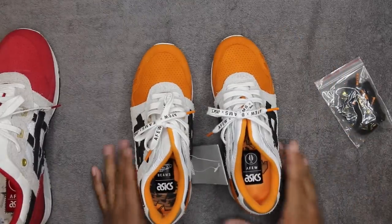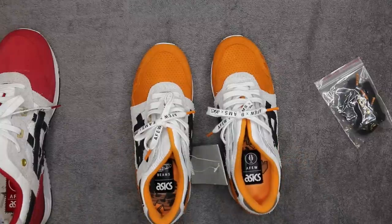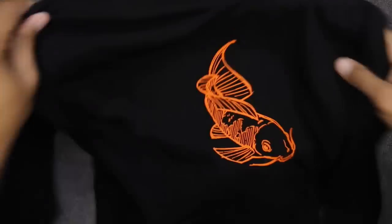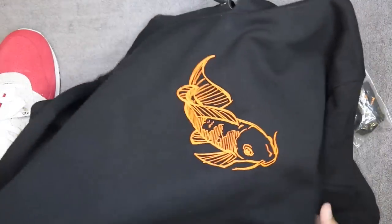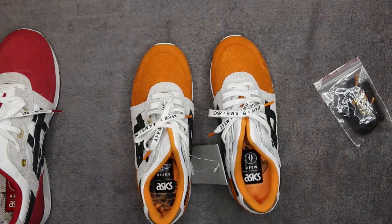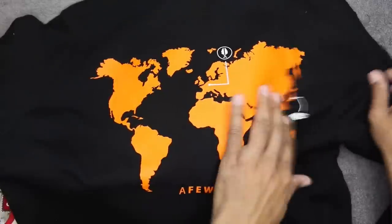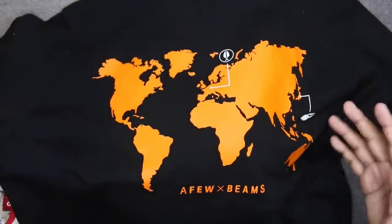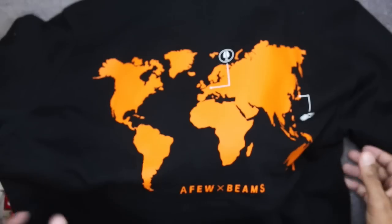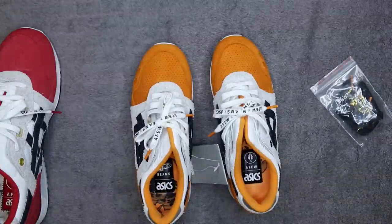Overall very very fire. They also have apparel — I took everything for the review. There's a hoodie with the koi fish across the front in black, size medium. I have to go take some pictures, so you'll probably get some pictures in here as well. Very very clean — they showed you where Beams was and where A-Few is, so I feel like it's just a way to bridge the gap for dropping the shoe itself: A-Few and Beams, kind of fire.